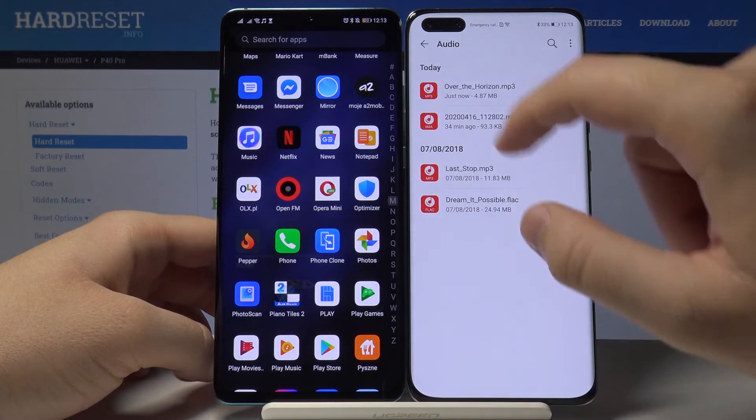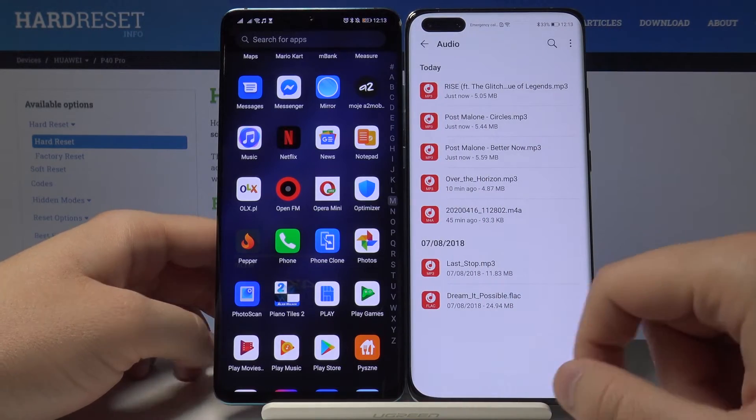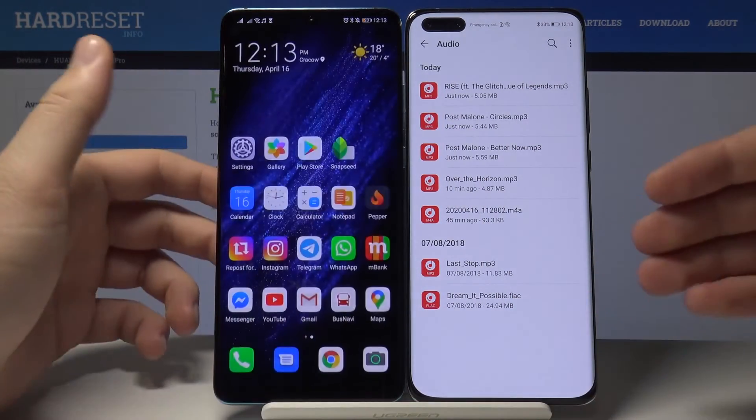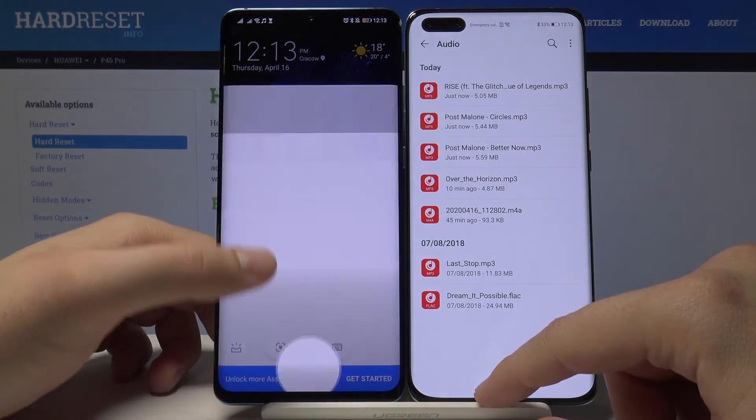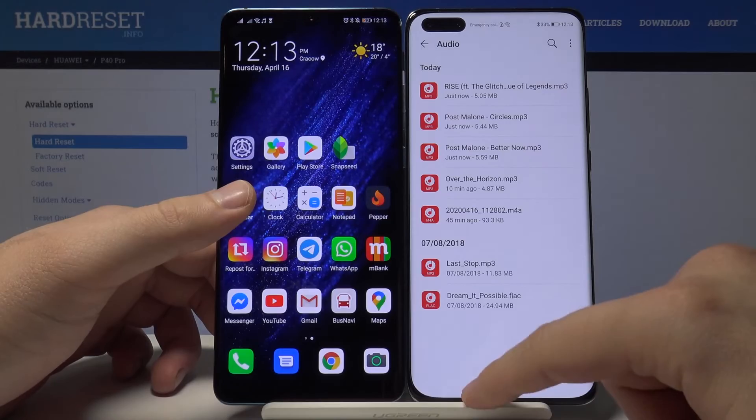Now when we go to the files, you will find the songs we sent from the Huawei P30 to the Huawei P40 Pro. Thank you for watching — leave a thumbs up, comments, and subscribe to our channel.